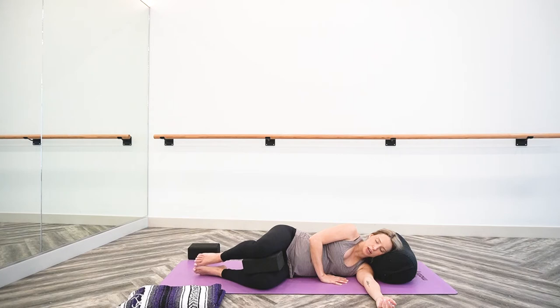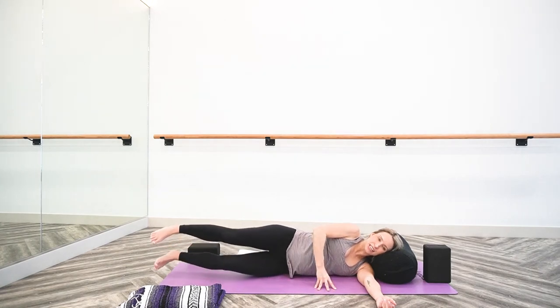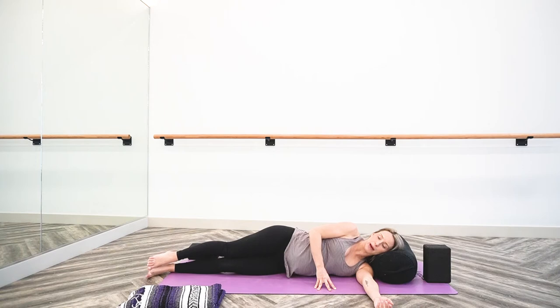You're welcome to pause and stay here for 10 to 20 of your own deep, full, honest breaths as you melt deeper and deeper into relaxation. I will invite an addition to this shape if you're interested in adding a little bit more. So if you would like to continue on, start by removing your block and place it somewhere handy. Extend your legs down the length of your mat and we'll take a side-lying quad stretch.